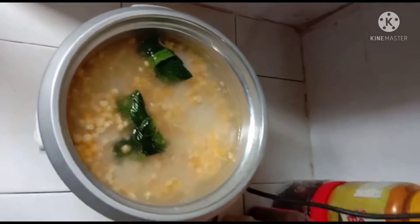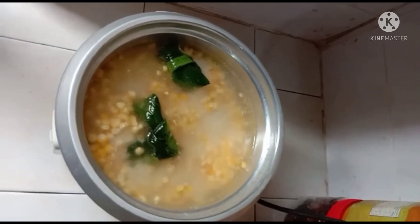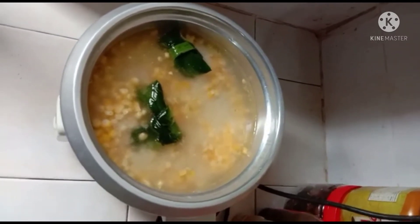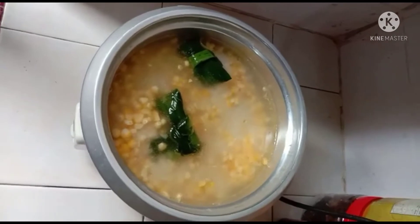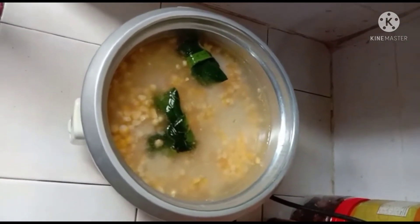Kita tunggu nasi masak. Kita akan proses ayam juga — ayam goreng ala-ala tepung. Saya pakai tepung gandum, masukkan telur, cairkan dia. Lepas tu, kita gorengkan dia. Nanti kita buat bahan dia. Nasi tunggu masak, lepas tu nanti kita nak proses ayam pula.